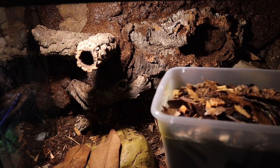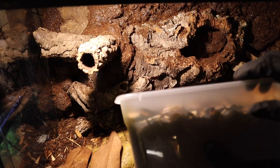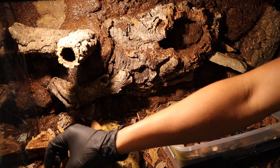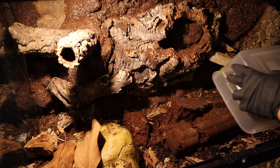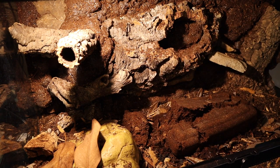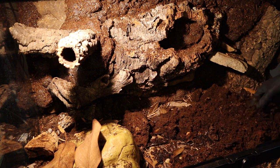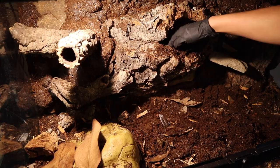I have this tub of isopods and springtails here, and basically I'm just going to dump the whole thing into the enclosure. I've had this tub for quite a while — it's pretty well established — and I figured why not let it go into this setup. All the dirt and isopods are now dumped in. Being that I'm dumping an entire tub, there are probably several hundred isopods. They'll scatter about and do their own thing, and I'm just mixing it up so the enclosure gets a good even mixture.